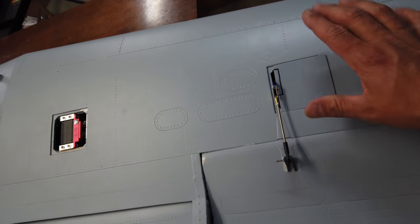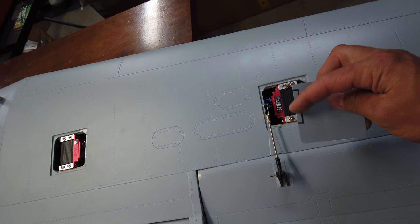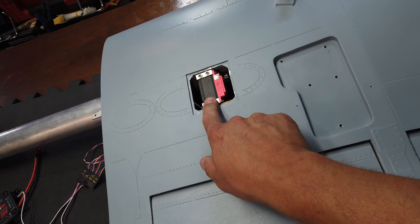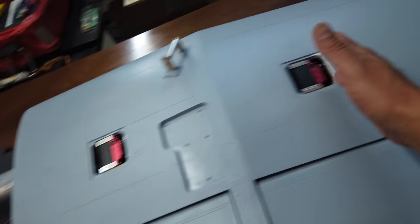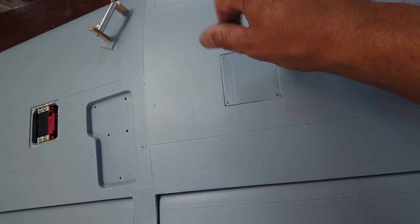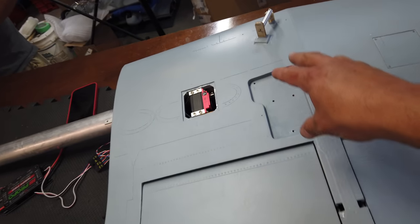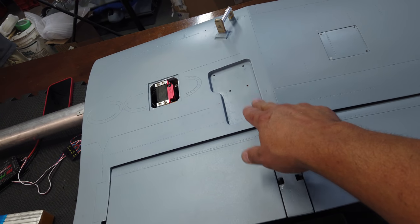Next we're working on the servo covers. We'll get the first servo cover installed, then the middle one, but we're not doing the last one right away because we've got to run our airlines to that point once the gear is installed. So we'll do these two servo covers, then install the gear, then do that servo cover, and then finish off with the pylons. Hatch one is on, hatch two is on - ended up breaking one of the little screws, so if you're building one of these kits be careful, very very finger snug, not even finger tight, because they'll break.